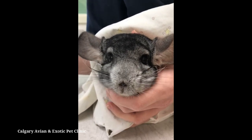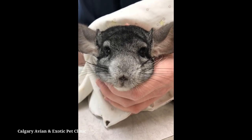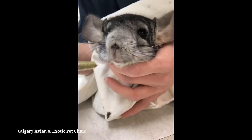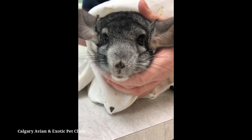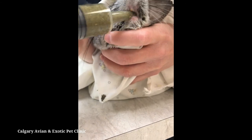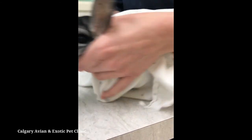Remove the syringe between mouthfuls to allow your pet time to chew and swallow. Forcing too much food into your pet's mouth or not allowing them time to swallow can lead to aspiration. Remain relaxed and gentle during syringe feedings. Assisted feedings can be stressful for all involved, so speaking softly and continually reassuring your pet throughout the feeding can help make the experience as positive as possible.